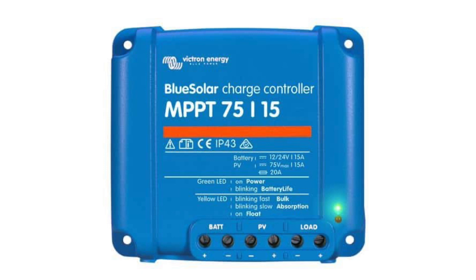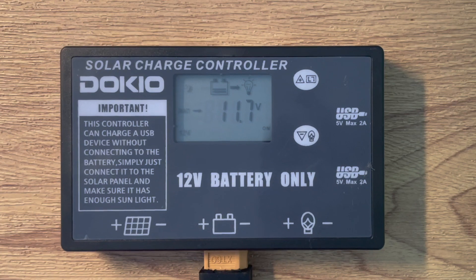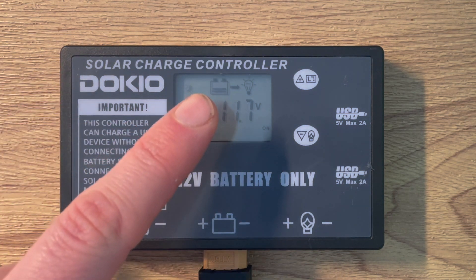So what are the differences between a cheaper charge controller — which is normally PWM — and MPPT, and what do these terms actually mean? A pulse width modulating controller, or PWM controller, is basically like a smart switch. At some point during the charge cycle it will start to switch on and off very quickly so that it doesn't overcharge your battery.